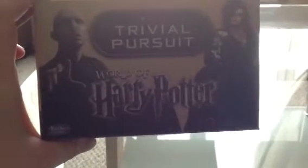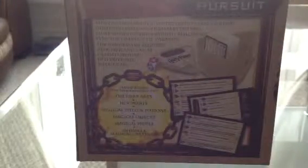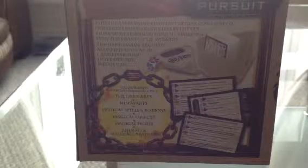I'll give you a full view of the box now — there's Harry on the front with the Hogwarts Express. On the top bit there it's Voldemort with Bellatrix and a Death Eater. That side there is Hedwig and Hogwarts. And over here there's Hermione. There's the back there — you can pause it if you want to read it; it just tells you what to expect.